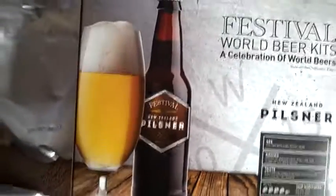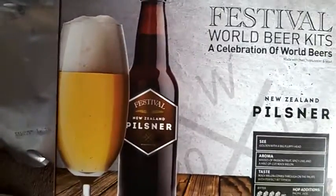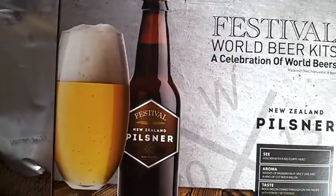And I got this with free delivery, so it was like £23. For a premium kit, it's not bad.